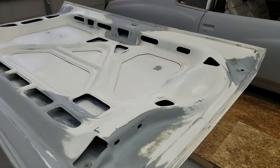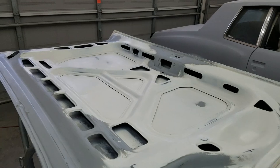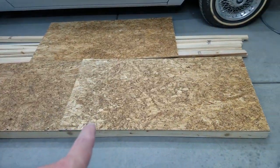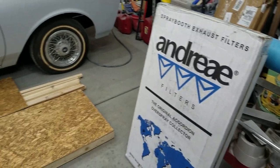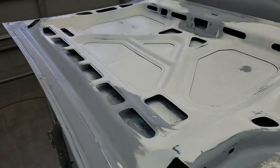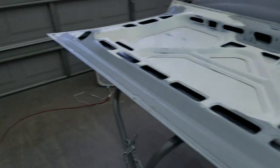All I gotta do now is set up the garage so I can paint this. I'm constructing something to block off the front of the garage. I ordered some air filters that are actually for paint booths — I'll make a video on that next. I'm not gonna paint it in this video; I'm just showing how I'm prepping it. Stay tuned for the next video.